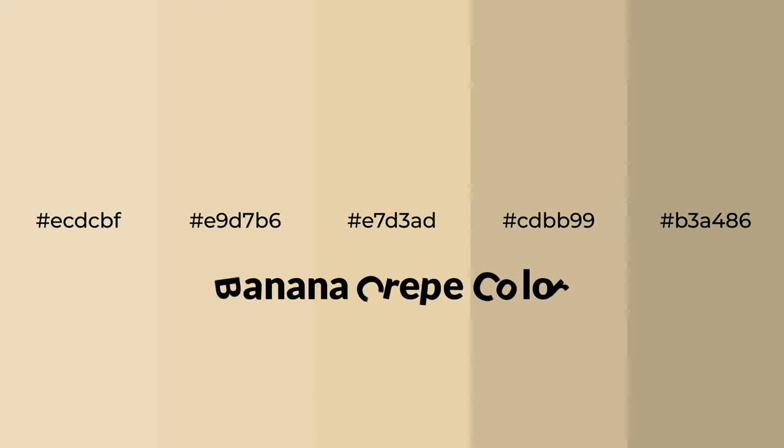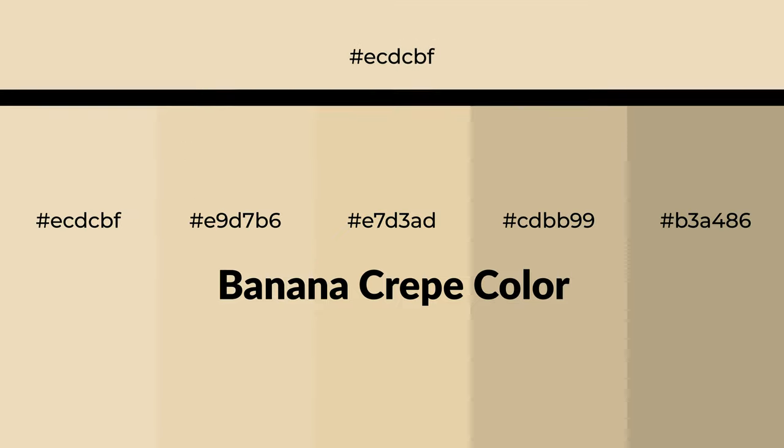Warm shades of banana crepe color with yellow hue for your next project. To generate tints of a color, we add white to the color. Tints create light and exquisite emotions.